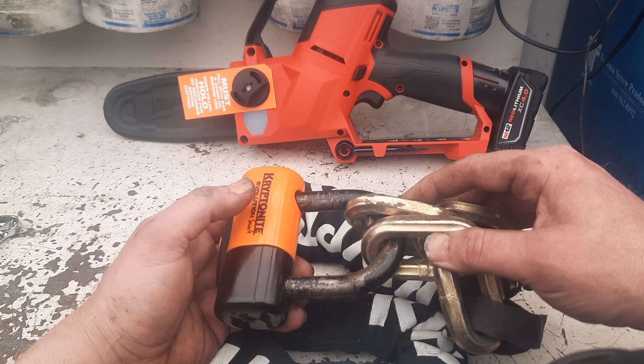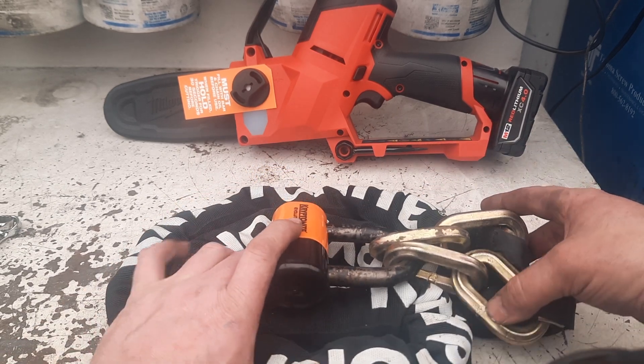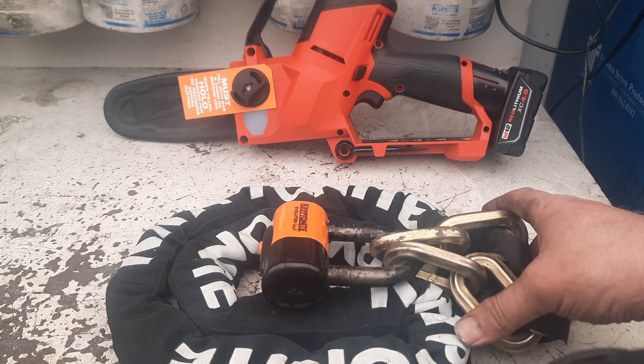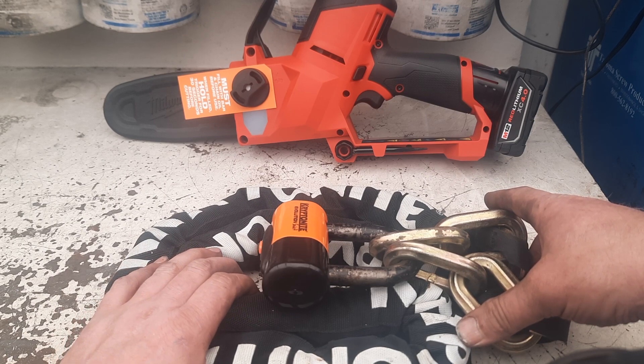I don't have a particular use for it at this point, but I've always needed something to tie stuff down with on occasion, and I've been trying to step my game up ever so slightly — make it at least a little harder for people to steal stuff.